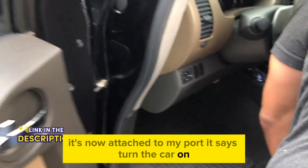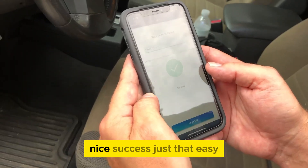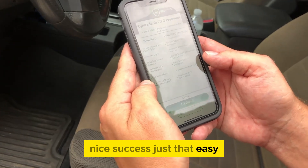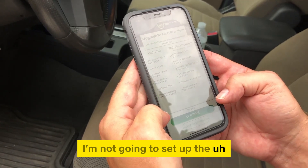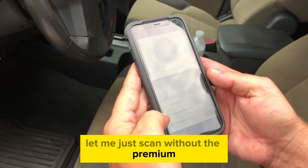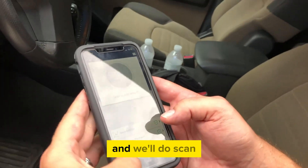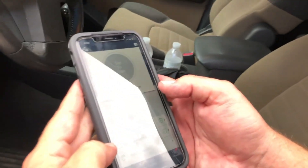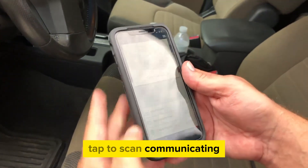It says turn the car on. Found it. Nice. Success — just that easy. I'm not going to set up the premium membership quite yet. Let me just scan without the premium and see what's going on. We'll do scan. Connect to scan. Communicating.